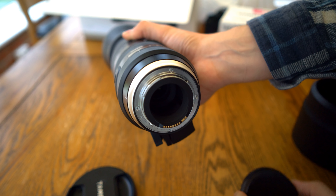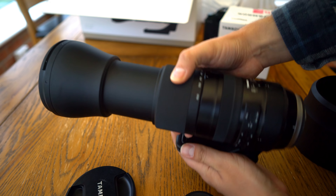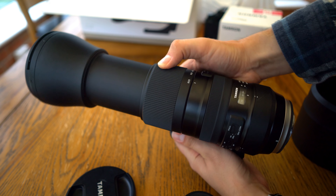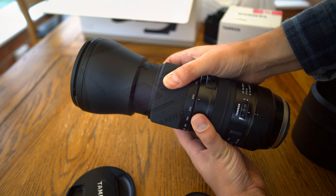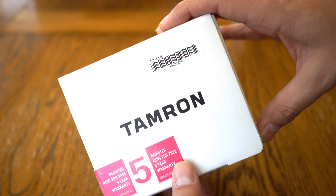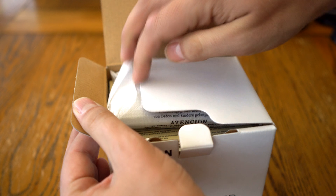I'd like to thank Tamron's UK distributor for loaning me this lens for a couple of weeks for testing, although as usual this is a totally independent review. I also requested a loan of one of Tamron's latest model 1.4x teleconverters to go with it, just to make my testing all the more challenging.